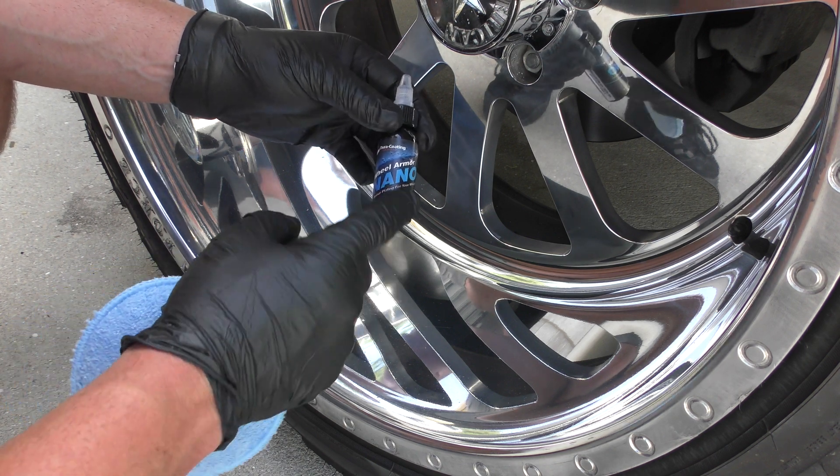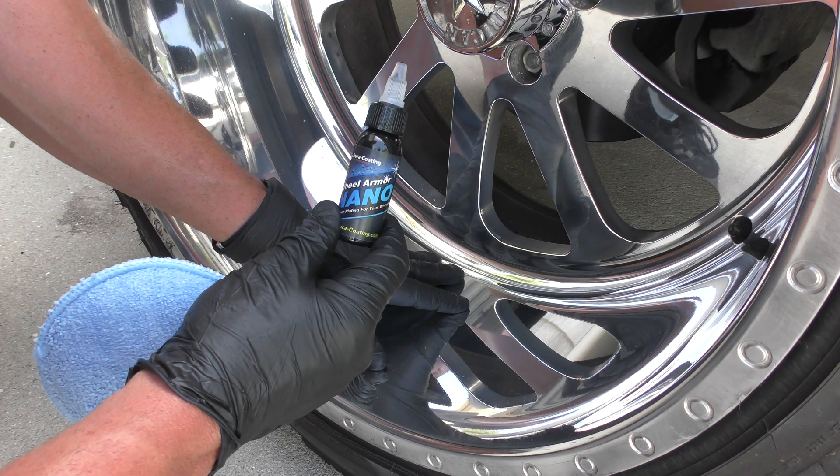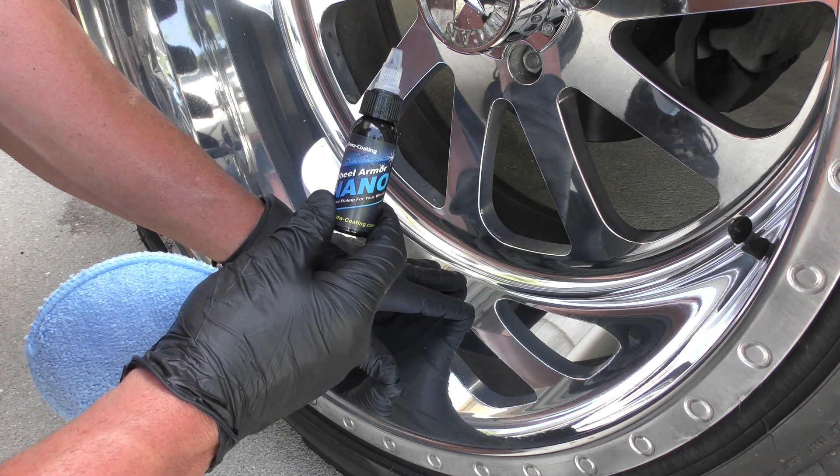Hey guys, it's Mark at Dura Coating Technology and today I'm going to show you how our Wheel Armor Nano Ceramic Coating works. It's amazingly good on polished forged wheels because these are very difficult to maintain.